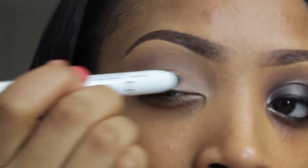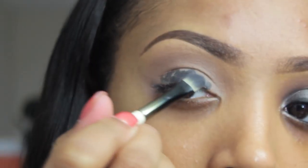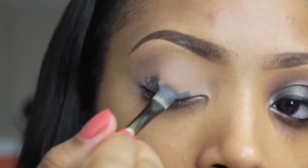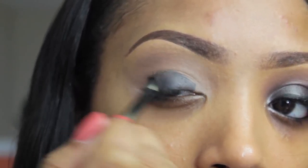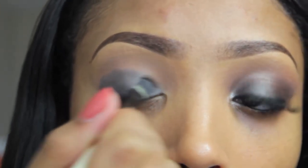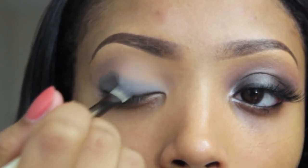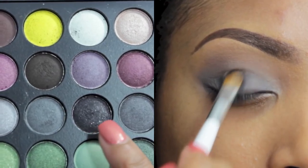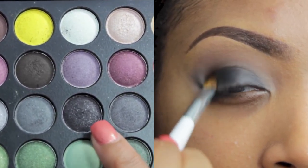Next, you're going to take an eyeshadow that is very similar to your skin tone color and apply this into the crease to serve as a transition color. Then, taking a black base — I'm using my NYX Black Jumbo Eye Pencil — apply this onto the lid and blend it out using your finger or a synthetic brush. I'm using a synthetic brush I got from CVS.